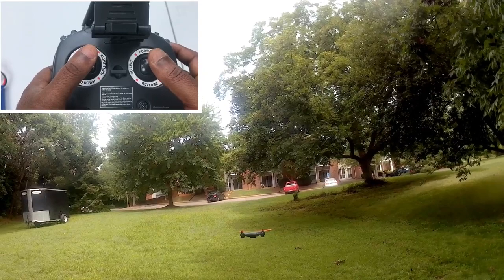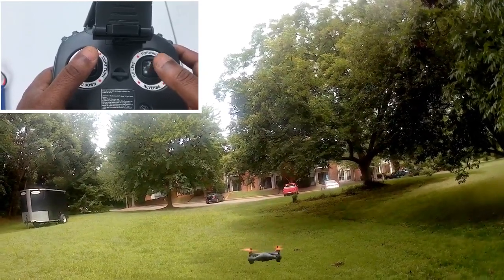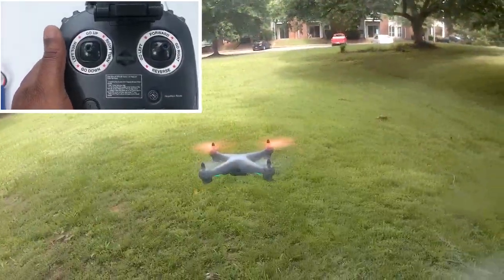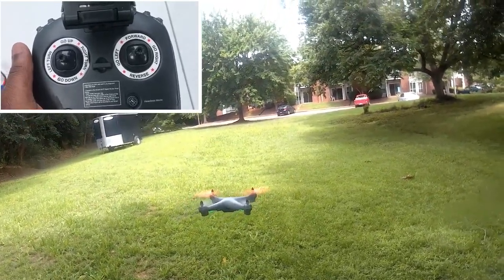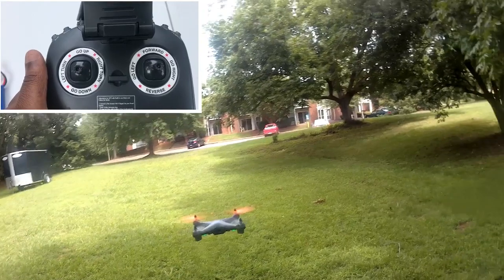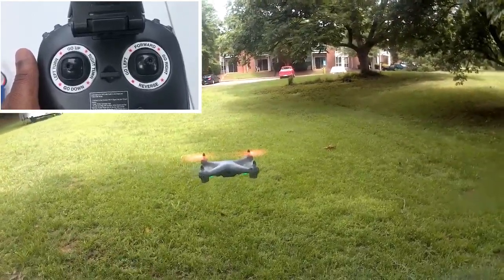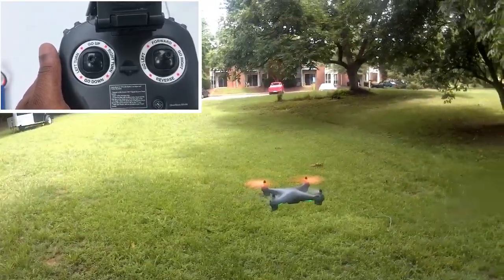Understanding how your drone will react when you move either joystick is very important to a successful flight. I cannot stress enough how important it is for every drone pilot to fully master and understand what your drone will do when you move your joystick to a particular direction. However, it is very simple to master after a few rounds of practice.